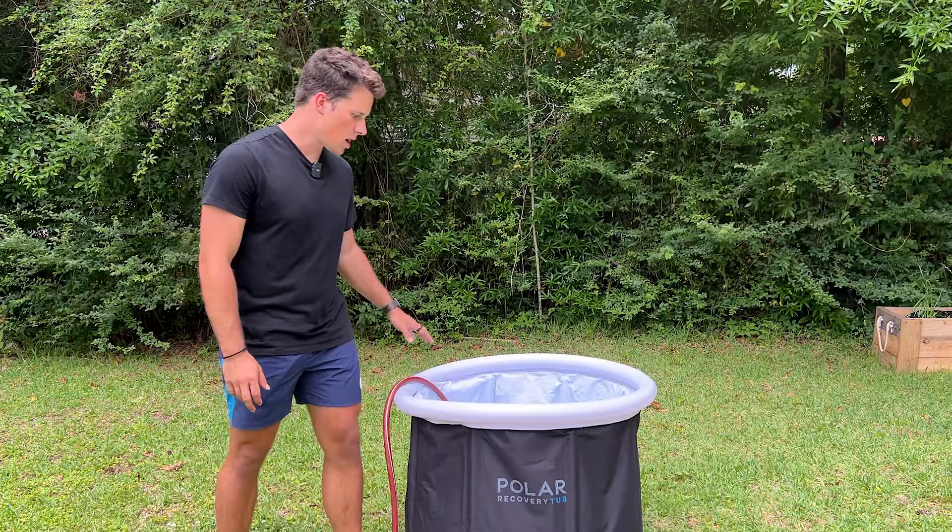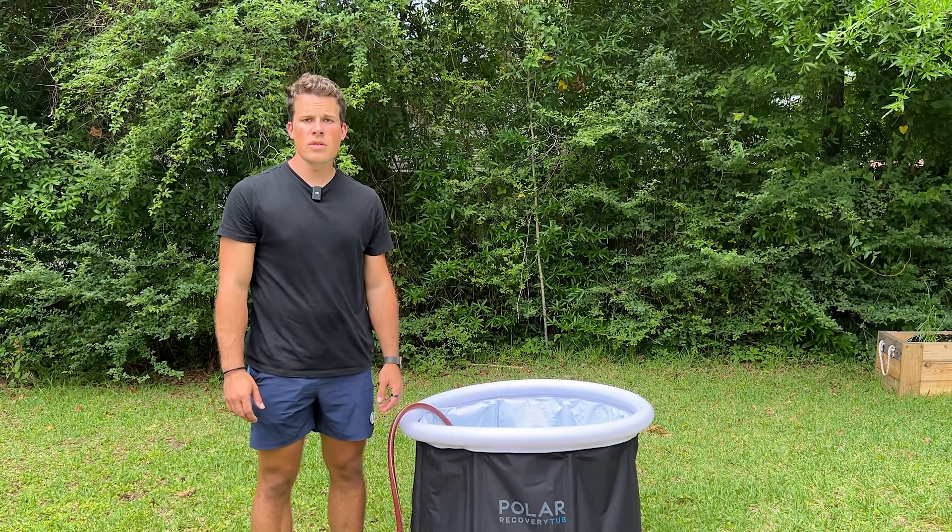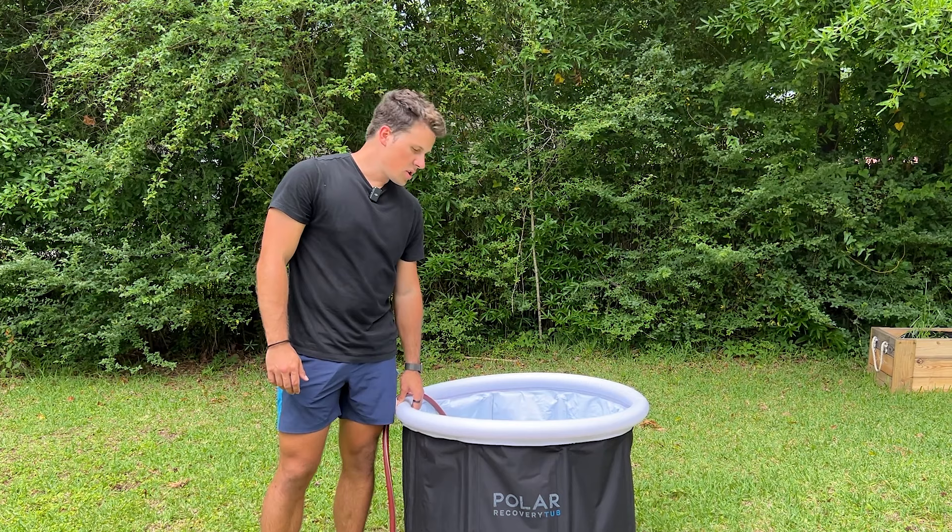Size-wise the tub is about 31 inches wide and about 29 inches in height, so it's not a huge tub. I'm 5'10 and I've seen people over six feet use it. If you're taller than about 6'5 you'll obviously have a little more trouble fitting in, but it just depends how much effort you want to put into getting into it.